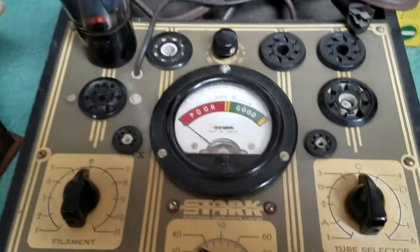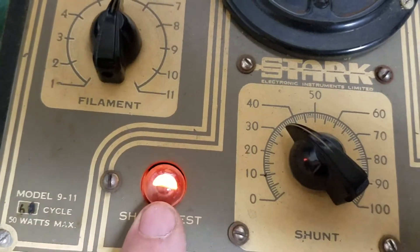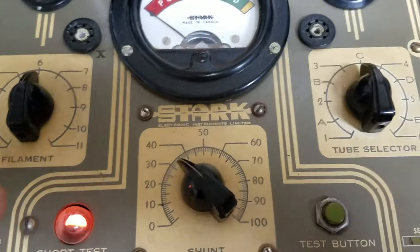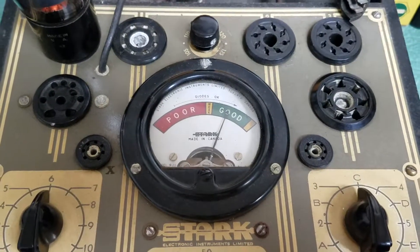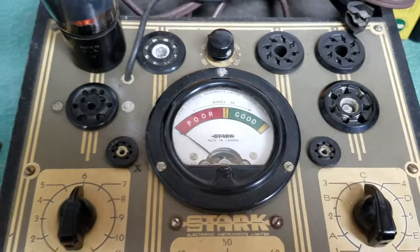I have a 6L6 tube in there that I know to be good. The light — the short test — does not mean it has a short. There's a two-sided LED bulb in there. When you press the button, you'll see the light goes out — there you go — and the tube is good.